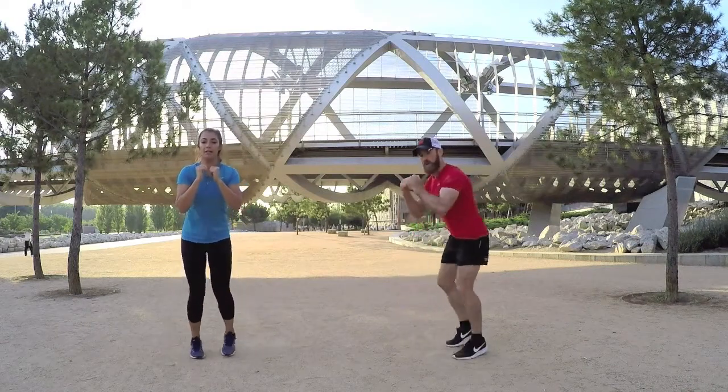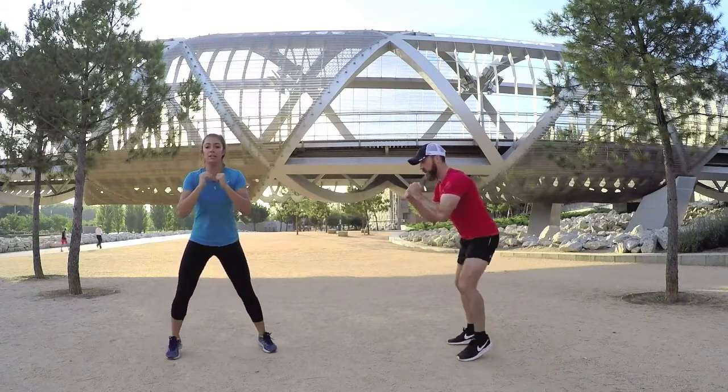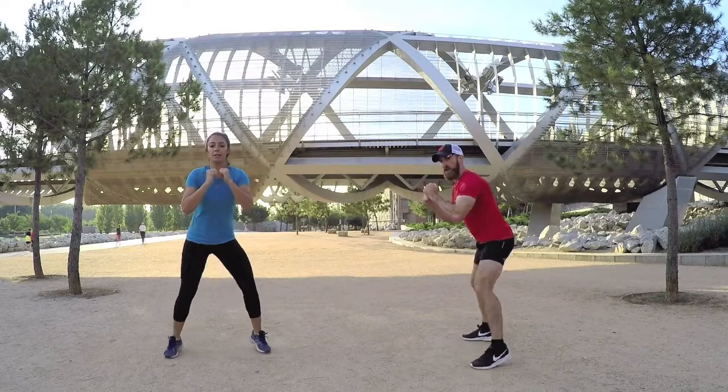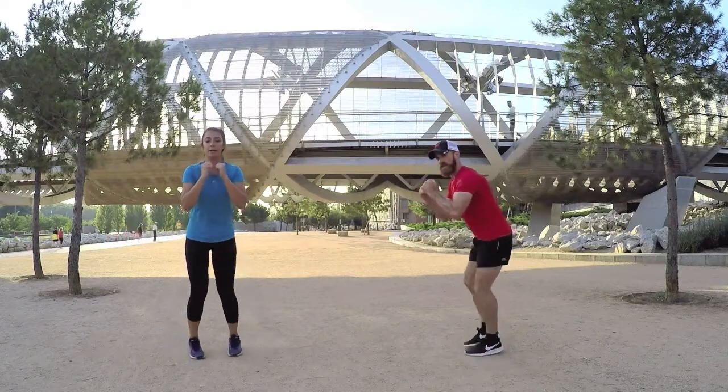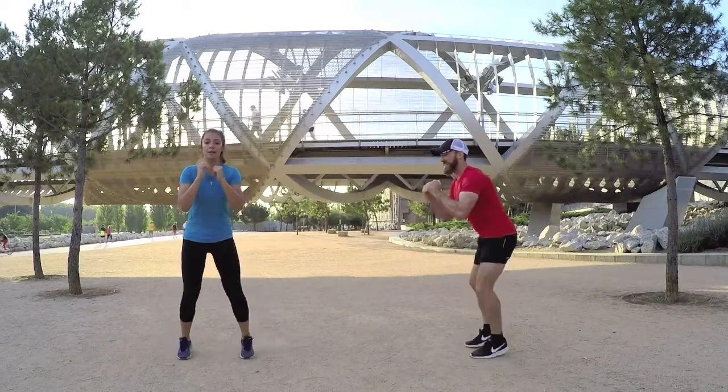From the side on this one — you're in a little bit of a squat position, out to the side and back in, out to the side, good, and back in. Last few seconds, last five, out and in, let's squeeze one more out.